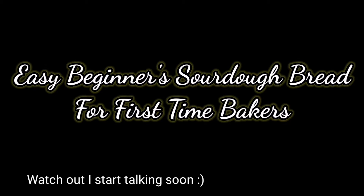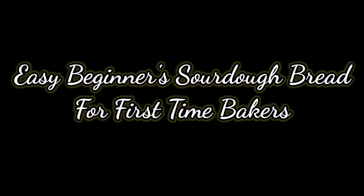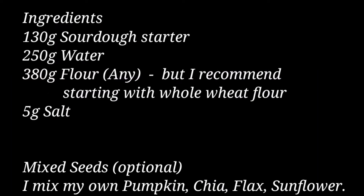Up until recently, I've never baked bread in my life, and there are things I wish I'd known before I started making my first bread, which is why I'm going to start with this rather than dive right into the video. When I first started my sourdough bread journey, I thought it was all about a sourdough starter, but it's not. Rather, it's a play of how all the ingredients interact well together.